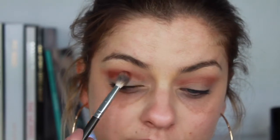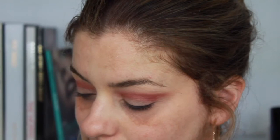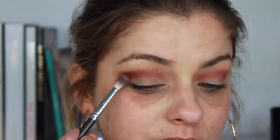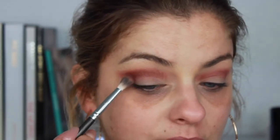Next color is called Jazz — it is a deeper red color and I'm keeping it in the corner, slightly extended out, and then I'm bringing it in, but keeping the majority of the color on the outer corners. Next color is called Chip — this is even darker than the last couple of colors. Once again I'm keeping it in the outer corner and bringing it just a little bit further in, creating more of that shape on the outer part of the eye.